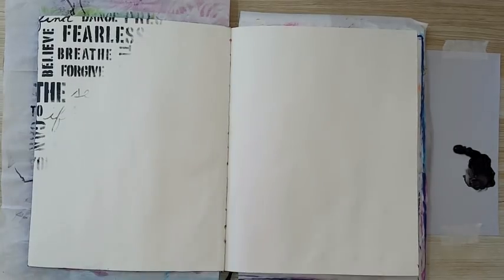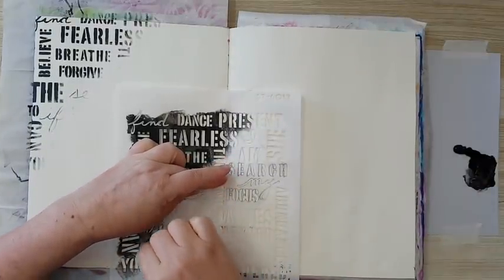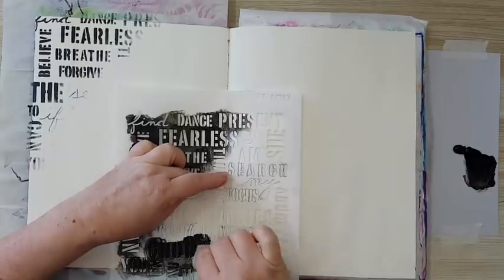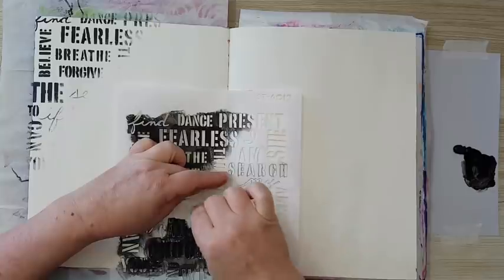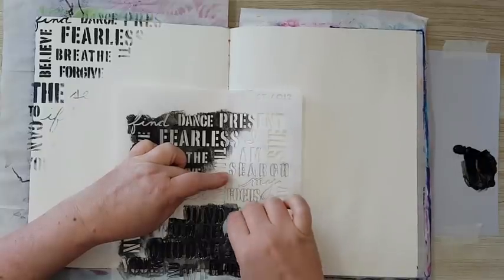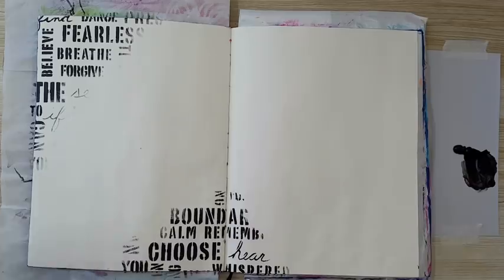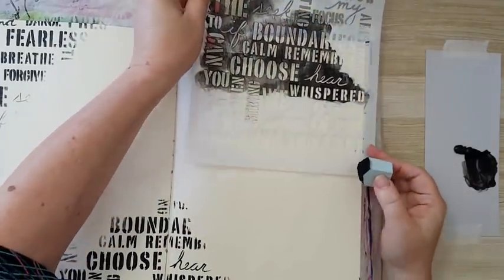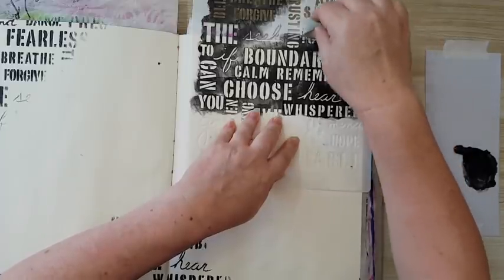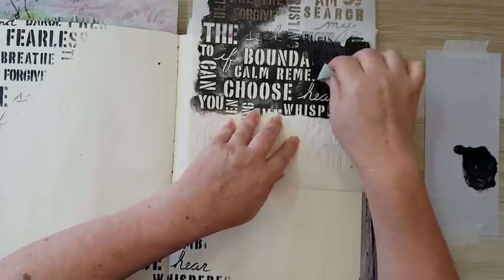I'm adding some more here — again, not caring what it says. You can use whatever stencil you have; it can be numbers, it can be flowers, it can be anything. It's just adding something in the back that you like. It doesn't even have to be a stencil — you can take a permanent black marker and doodle. All kinds of possibilities.